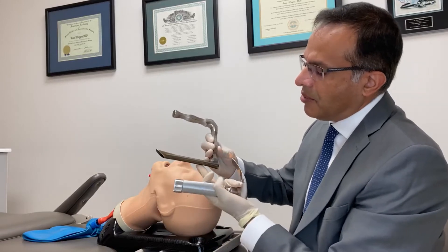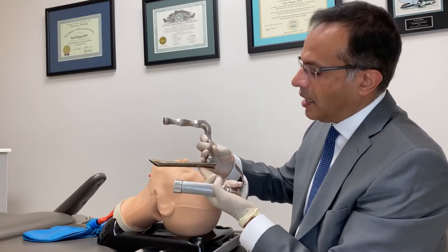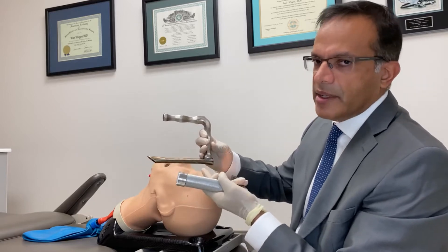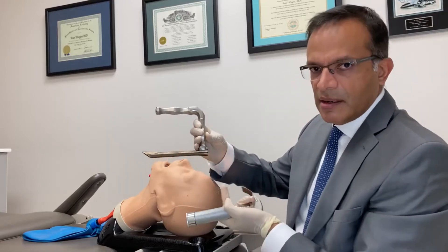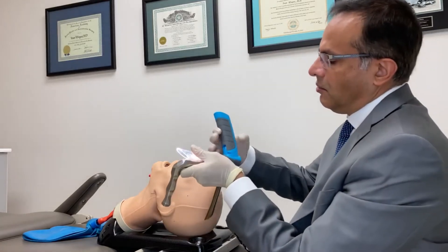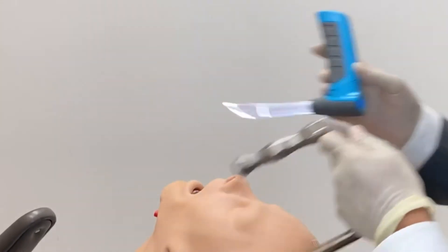This is the predicate device for our v-scope, which has been around for over a century. We use this to this day to examine and gain access to the airway. One thing we always tell everyone: when using this device, we don't just rest metal against the teeth — there's a rubber tooth guard that protects the teeth.